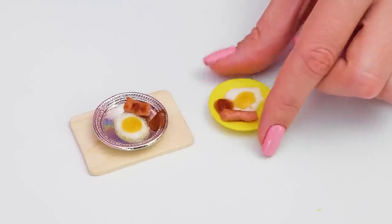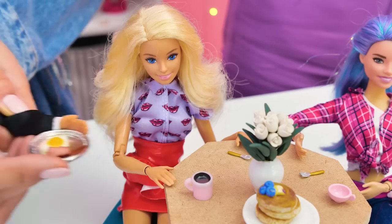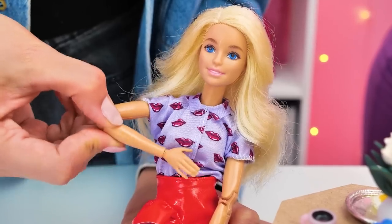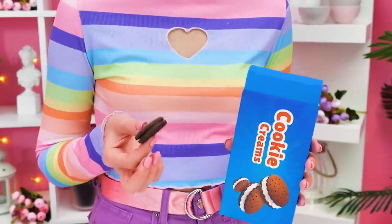And we need two plates! Dear guests, here's your breakfast — enjoy your meal! Mmm, that was delicious! I guess they liked everything! And I'm kinda hungry too!